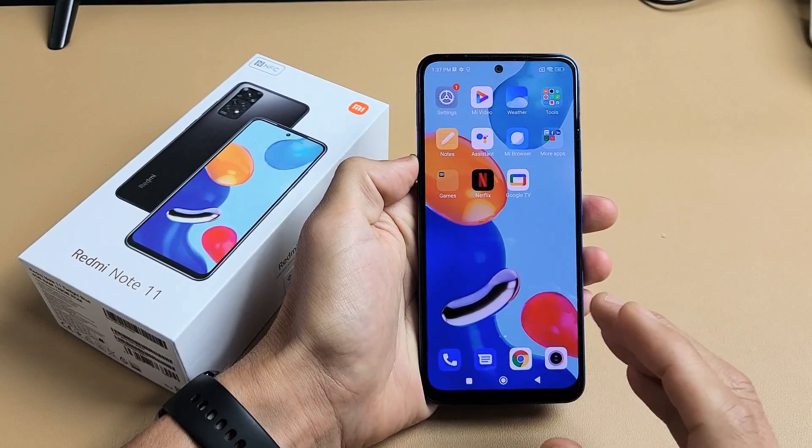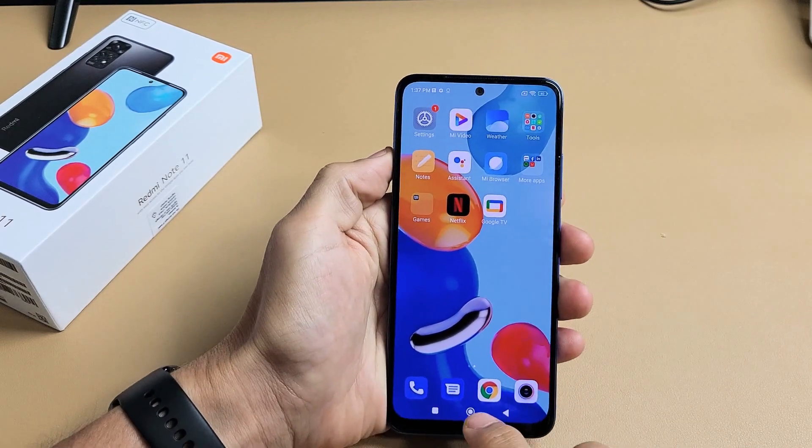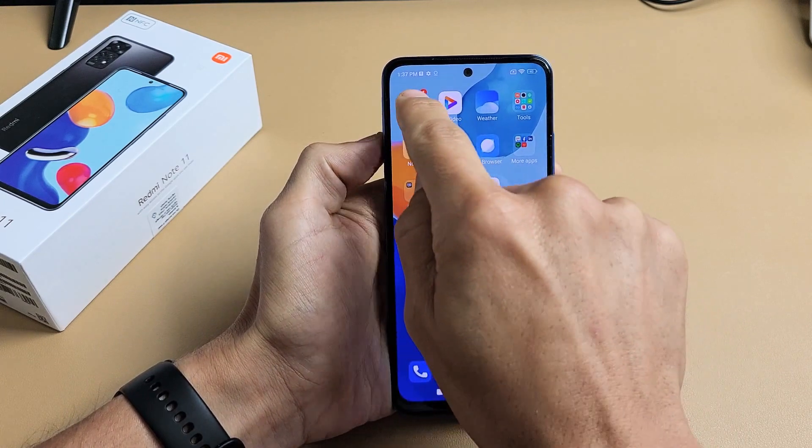Here is a Redmi Note 11. I'm going to show you how to set up the face unlock password. Very simple here. So first thing is you need to go to your settings. Let's look for the settings — there's my settings icon there. Let's tap on that.